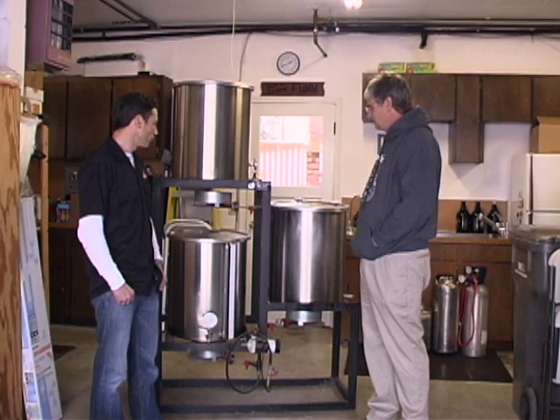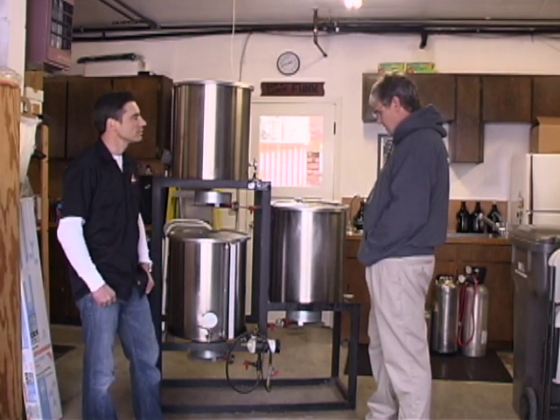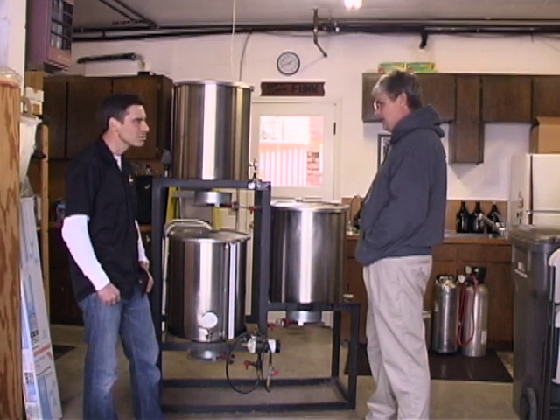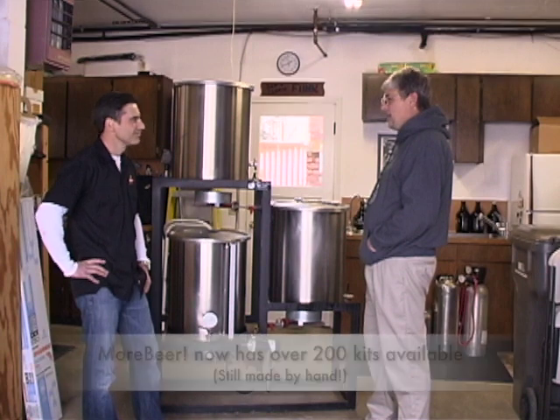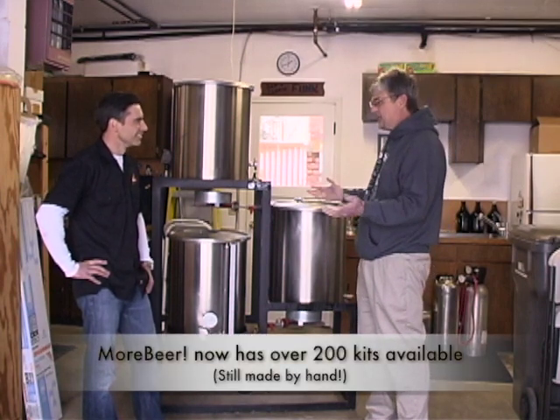I remember in 1997, you called up and we were ordering about every other week. You were getting like two or three batches at a time, and I was hand-making them back in winter — in the 10x10 shed. We didn't even have any kits at that time. No, because you kept making up what you wanted, and then you'd make up the recipe.